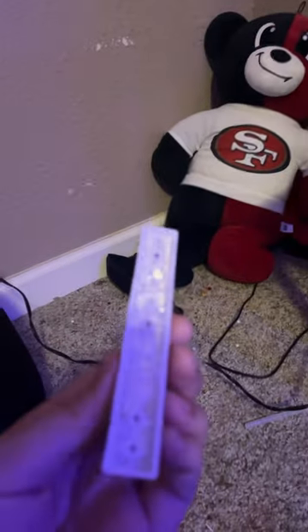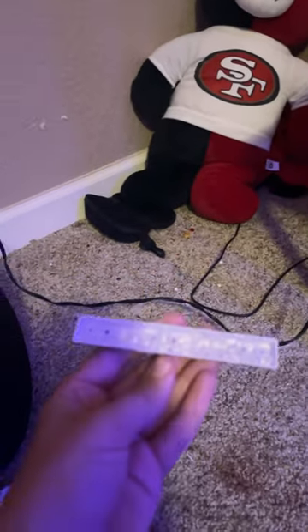Alright, so I just put the hot glue in there and now I'm going to wait for it to dry. Alright, so it just dried — let's give it a little sound test.